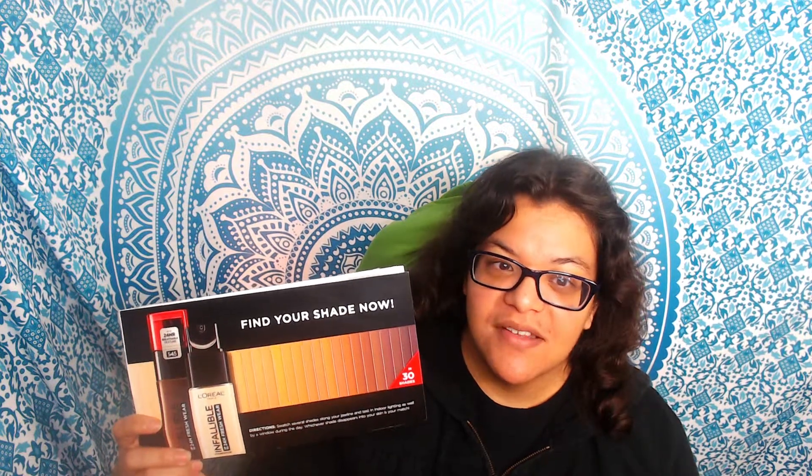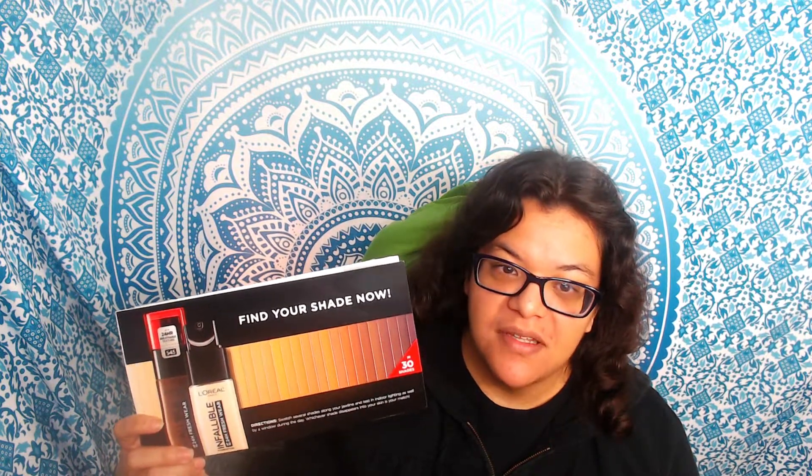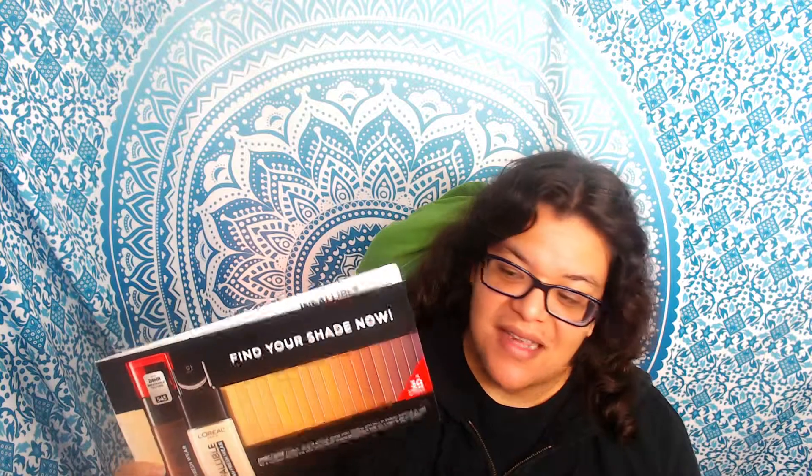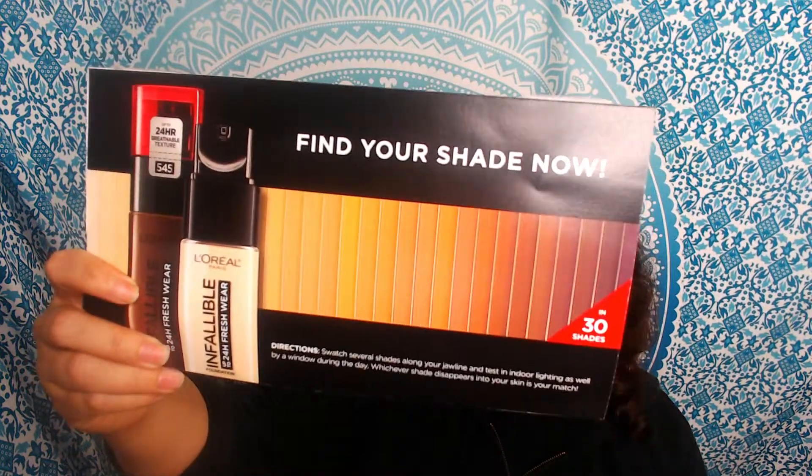So hi everyone. I want to give you guys a little more information about the L'Oreal Paris Infallible 24-Hour Freshwear Foundation. This was basically the little paper that they sent — it was just a basic little envelope.